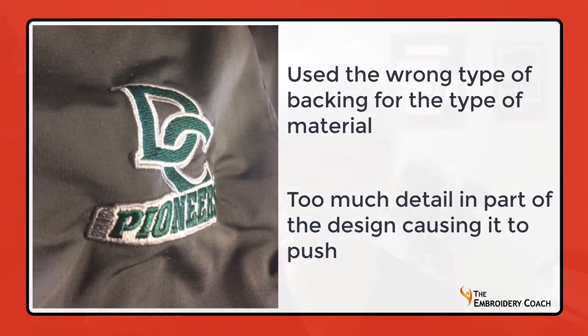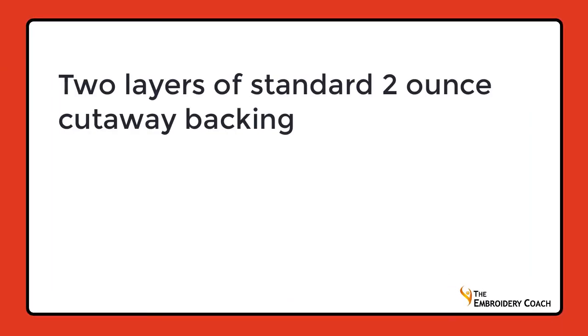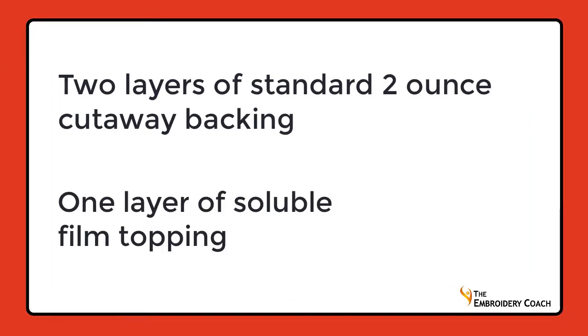They had tried two layers of tearaway backing at first, thinking they wanted to leave the stretch in the fabric because it was very stretchy. Even though it was stretchy, it was also a heavyweight fabric, so that was not the right backing to use. Normally I would say for this type of fabric: two layers of no-show backing and one layer of crisp tearaway backing with topping on top. However, when they tried that it did not work either — it looked better but was not great. Our final solution for this heavyweight stretchy moisture-wicking fabric was two layers of two-ounce cutaway backing and topping on top.